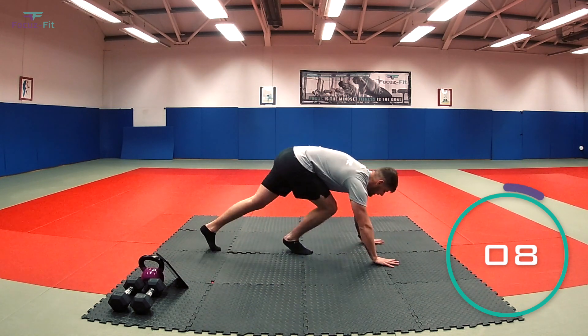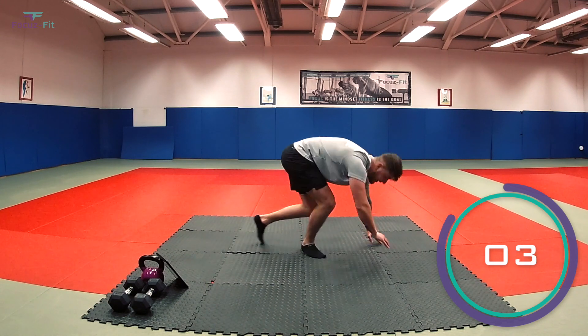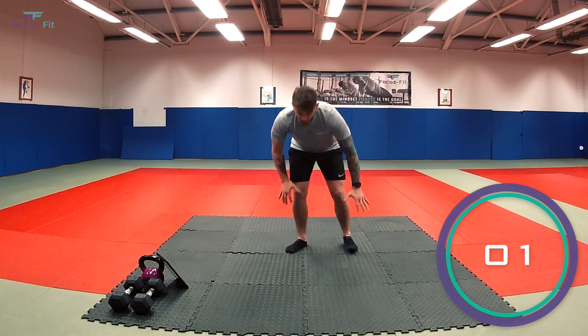Third exercise: you've got mountain climbers. Get into climb position — we're running in, stepping in. In three, two, one, let's go.